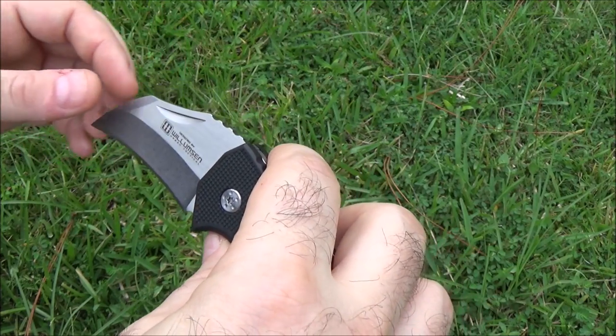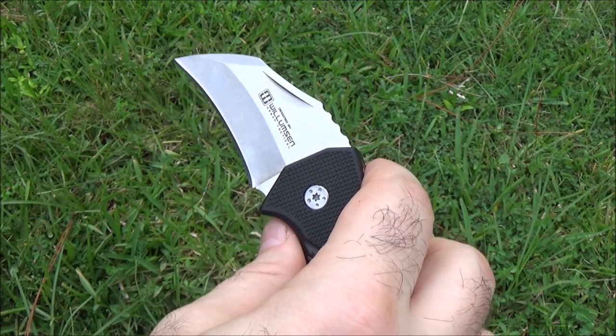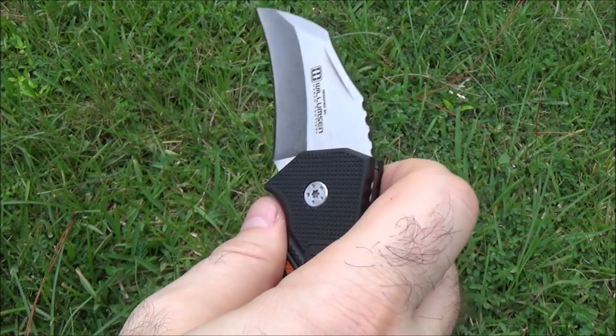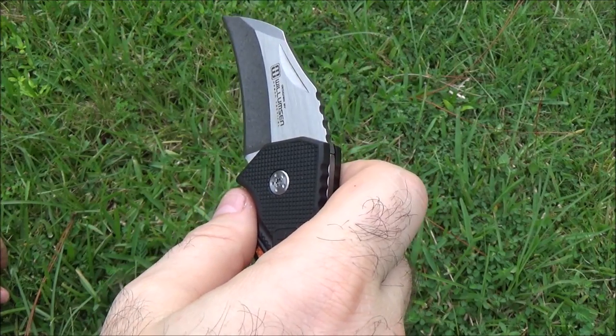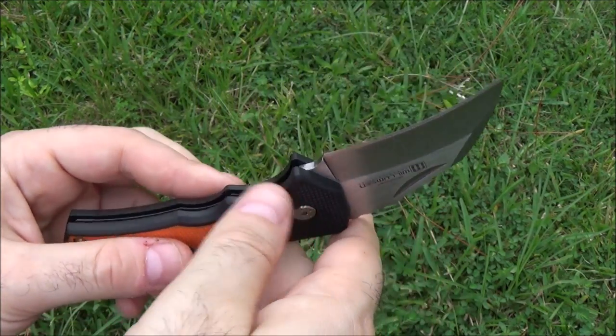I'm probably going to have a 15,000 subscriber big giveaway like I did for 5,000. But in the meantime, I want to do some fun smaller giveaways of some other items.